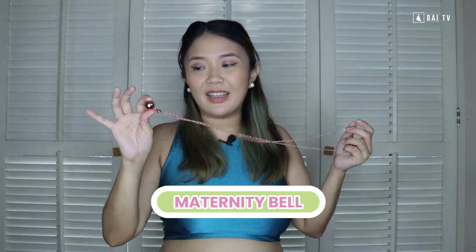So those are the first two products that I've actually used before. But the next two products are brand new — I've never tried them. The third product we're trying out today is a maternity bell necklace.